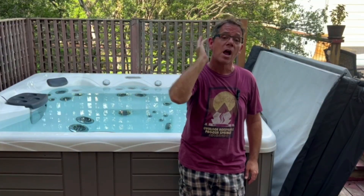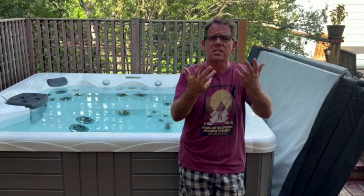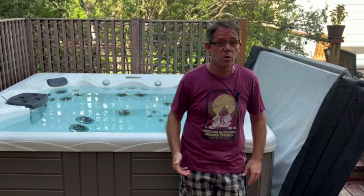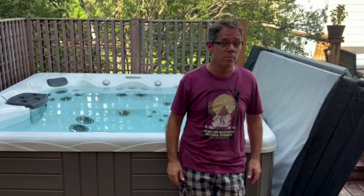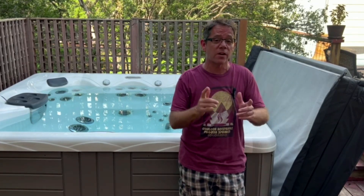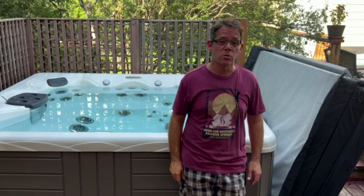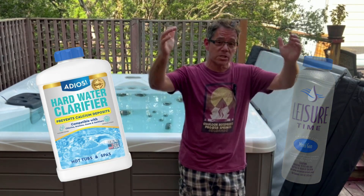Possible mistake number four: not paying attention to what your water source is. I'm lucky in that I have a city water source — it's got a little bit of chlorine added to it and does tend to be a little on the hard side, meaning calcium levels. I have a water softener system that reduces the calcium levels. But you might be on well water, which not only can have extremely hard water — again, high calcium levels — but it might also have high levels of mineral content like iron. And that mineral content especially can interfere with sanitizers. In both of those cases, I'd recommend using a mineral reducer and a calcium reducer.